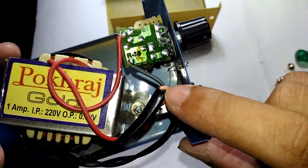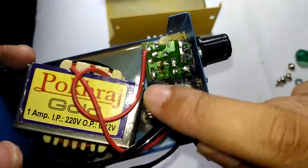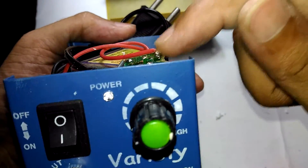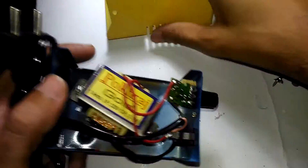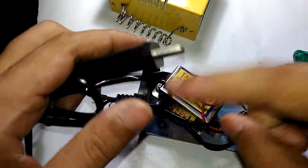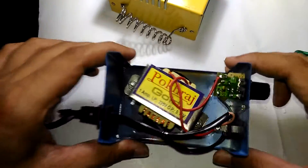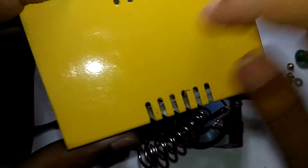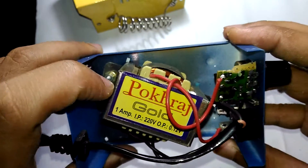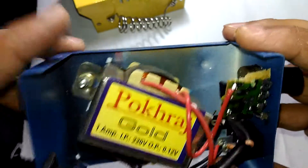The scarier thing is that this is a mains cable coming right in - one wire goes to the switch and the other goes to the primary side. This red wire - the live wire - was actually touching the metal body. And just to mention, this has no earth whatsoever, so all that is between you and certain death is just a stupid coating of paint.